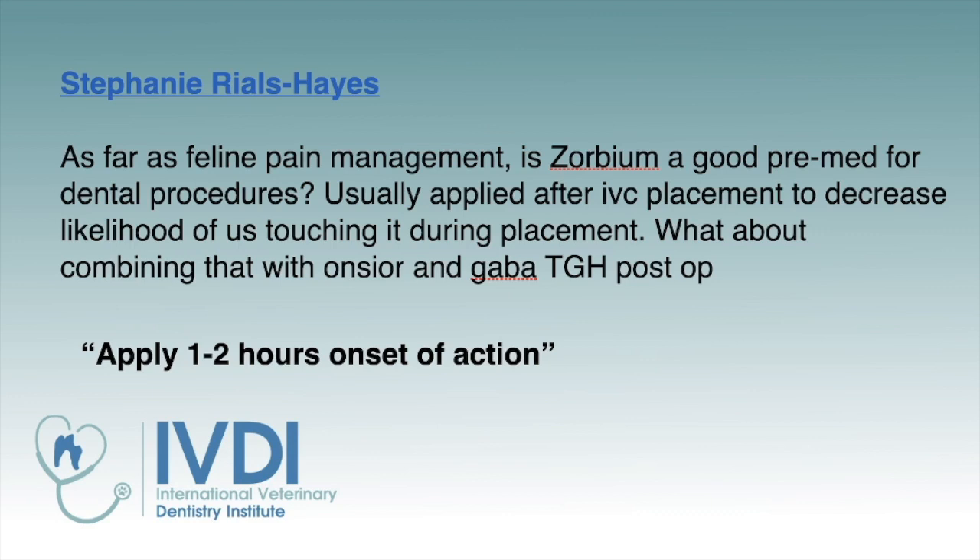It's usually applied after IV catheter placement to decrease the likelihood of disturbing it during placement — and that's a good plan. We usually apply it on recovery, or just before recovery. Of course, we're wearing gloves, and then the patient is in the cage without much handling since they're already sternal. That gives it a good 30 minutes to dry, and then they go home about an hour after they're done, so it's fully dried and safe for everybody.